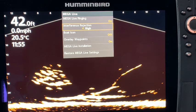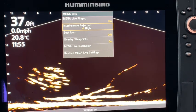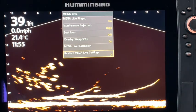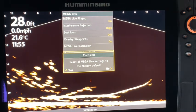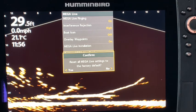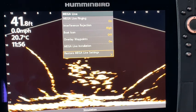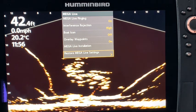If you get to a point where you're frustrated with your settings and can't get it dialed in, you can go down to the bottom and restore MegaLive settings. Just hit the right cursor arrow and it will say reset all MegaLive settings to the factory default. If you say yes, it has restored to the factory default, which is always a great starting point when you are learning to dial in your settings.